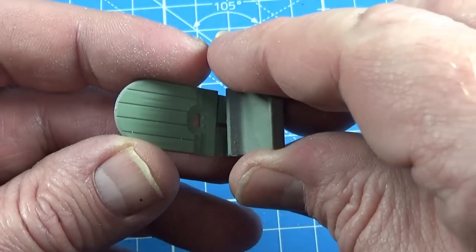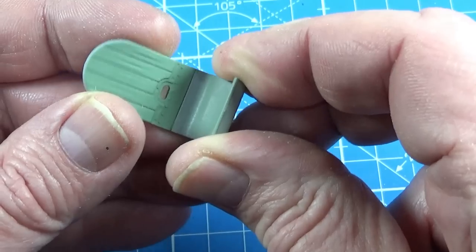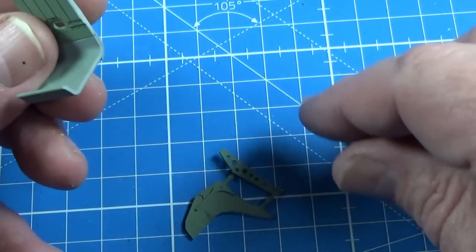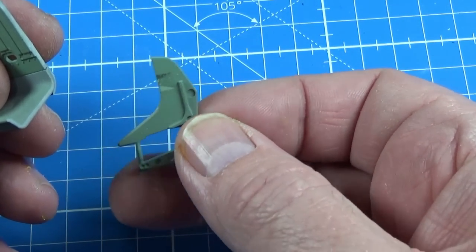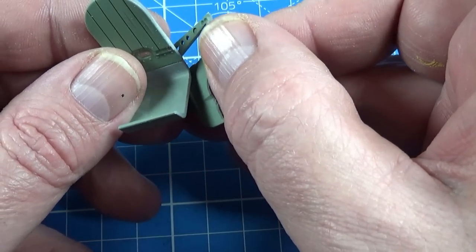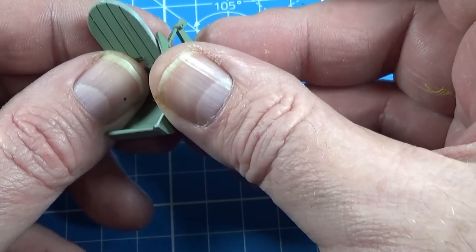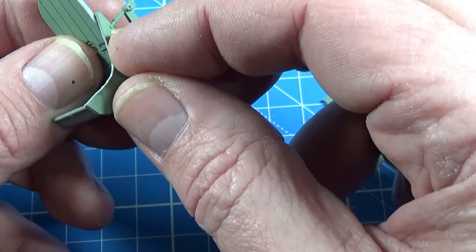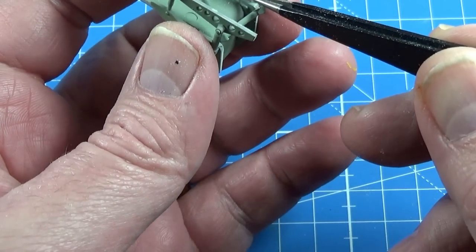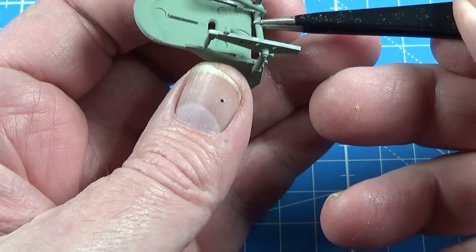We're going to start this epic kit with the seat. The seat slots together like so, then the sides. You can see there's a sort of round shape there and the sides sort of sit into that. Then there's this piece that goes into the base of the seat support, like so.